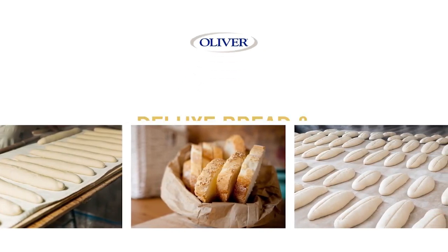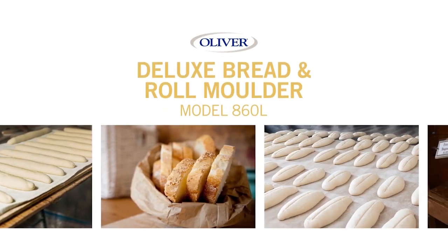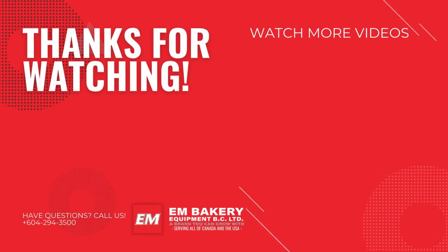Nice loaf of bread. Visit Oliver on the web at OliverQuality.com. Thank you very much. Bye.